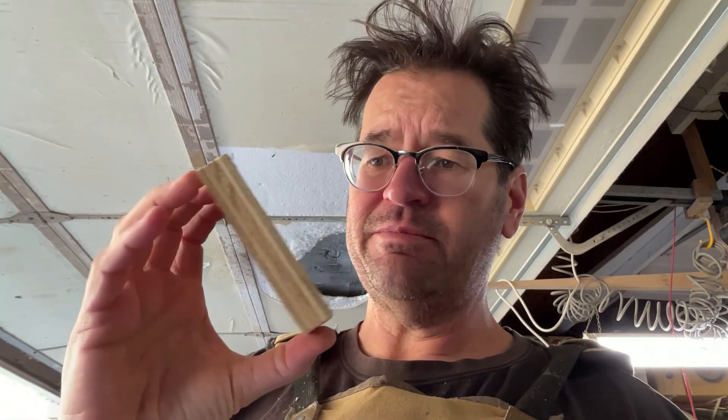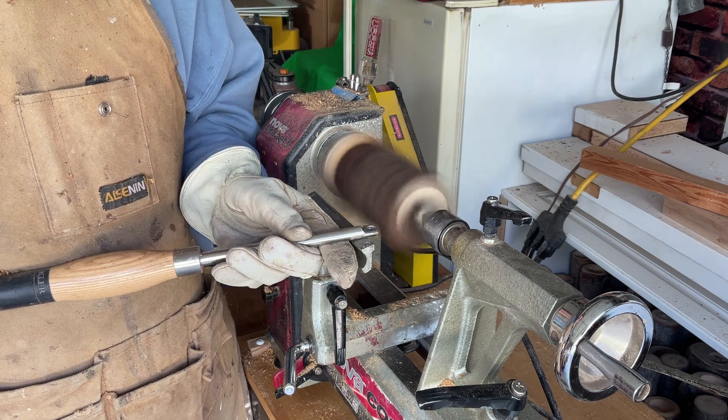Last time I made this using about the crappiest piece of plywood I could find — it was oil-infused crap — and I used too much stuff. Now we're using a piece of decent pine to attach this, so let's see if it works any better. All righty everybody, here we are.